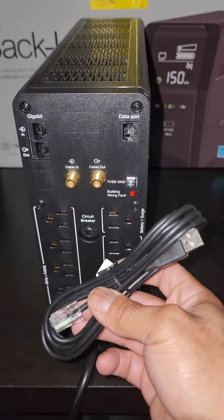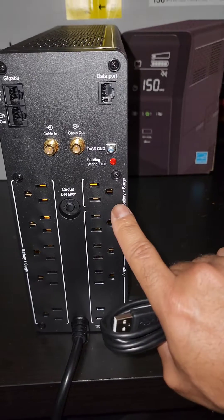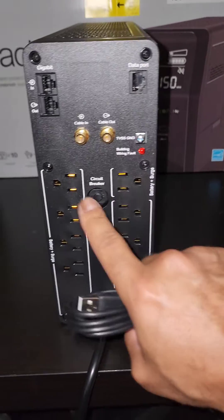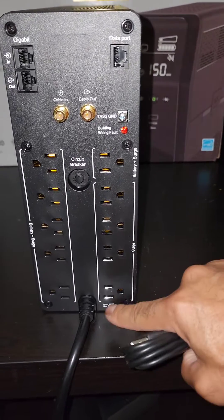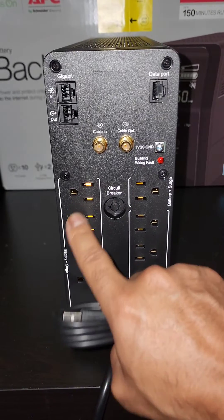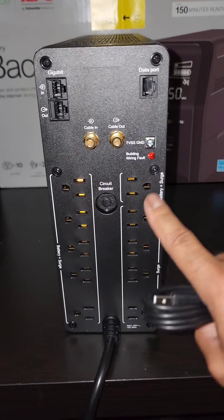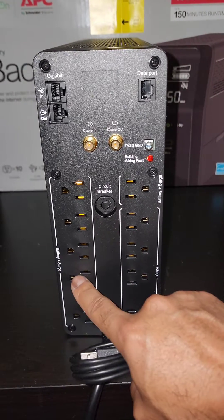If you load up Hardware Info 64, it actually shows you exactly how much wattage is being used. This has battery-plus-surge plugs here — all of these are battery plus surge, and then all of these are just surge, so not battery backups. Typically I just put the PC in one of the battery ones and a monitor in one of those, and everything else on the surge side, so I know exactly how much power the PC is taking up.